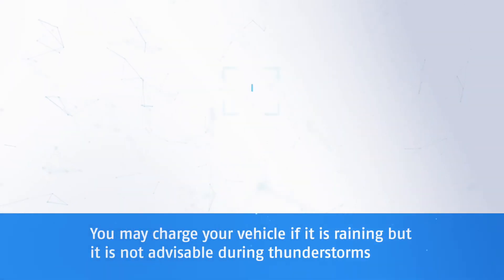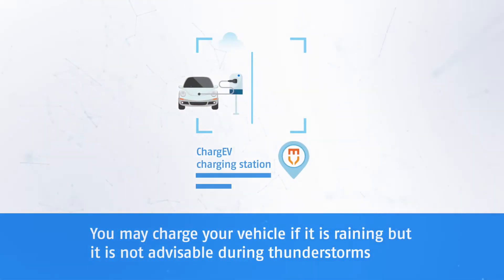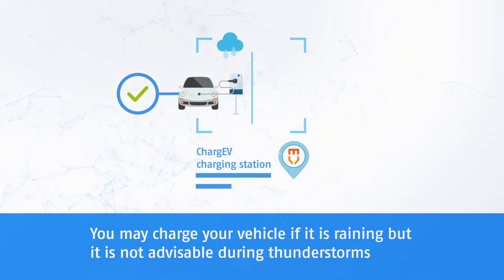You may charge your vehicle if it is raining, but it is not advisable during thunderstorms.